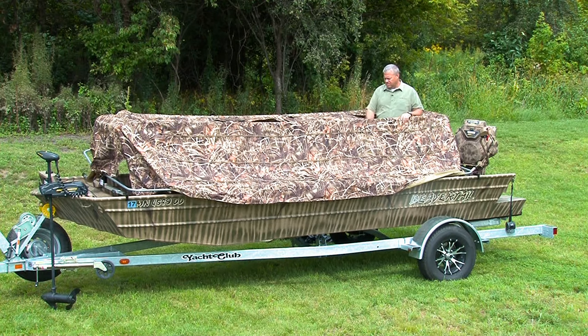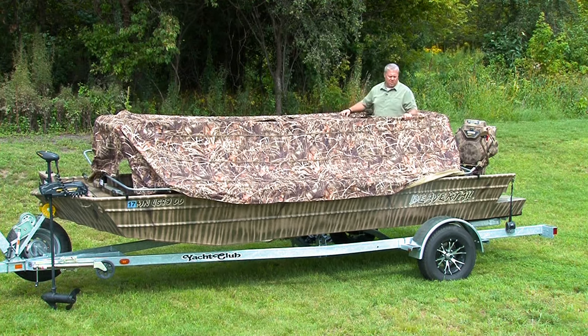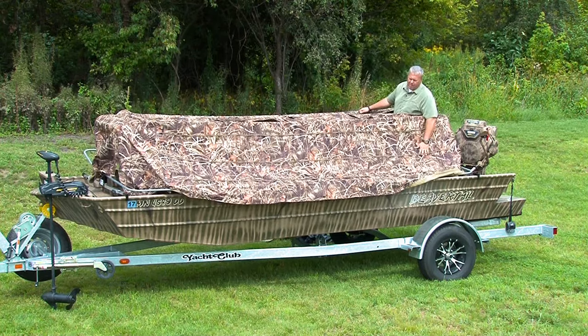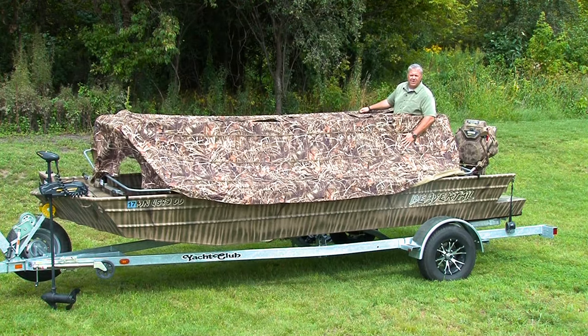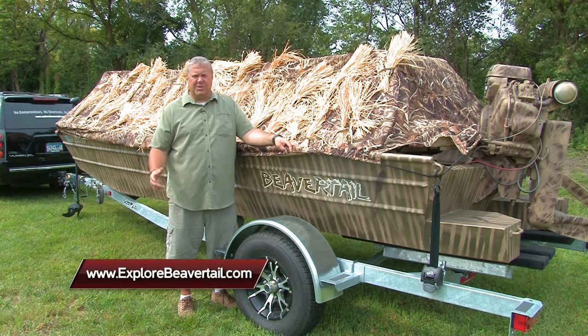Four shooting holes — you can cover yourself and be almost completely invisible. These blinds are built with a waterproof, windproof fabric and offered in Advantage Max 4 and Muddy Water Timber Tantrum. At Beaver Tail, we don't offer compromises, shortcuts, or excuses.